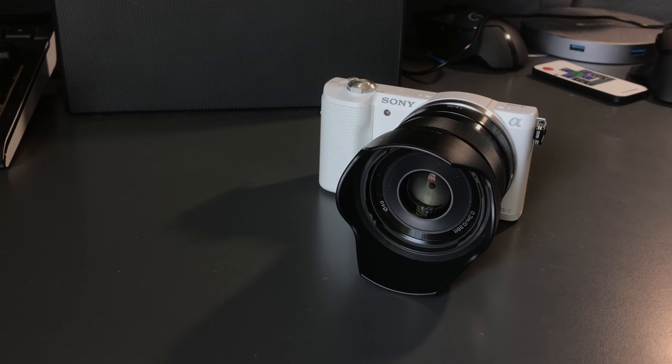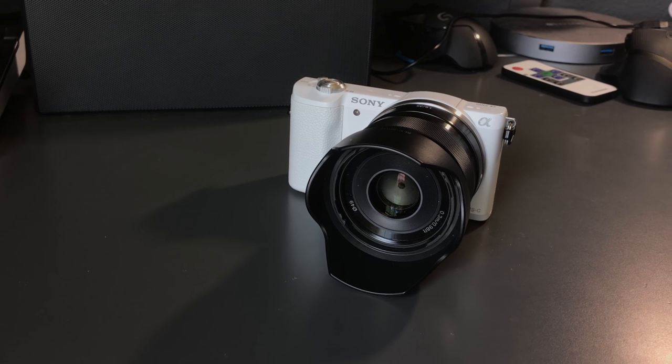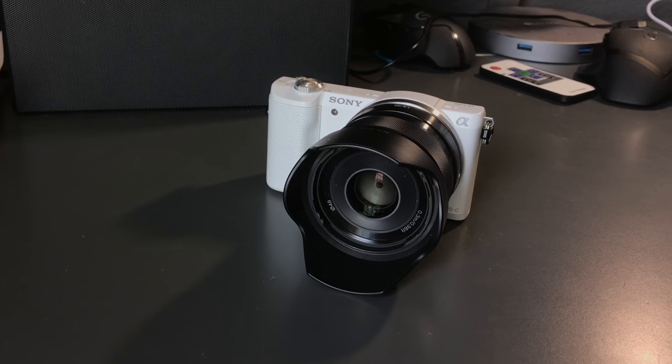The Sony Alpha A5100, which in my opinion is one of the best cameras you can get for under $500 brand new. And this is my one-year relationship with that very same camera. I'll try to go into plenty of detail, but I can't guarantee I won't go a little overboard. Anyway, let's get started.